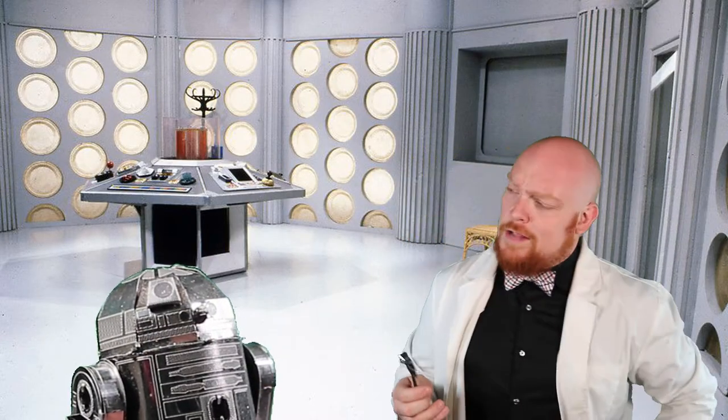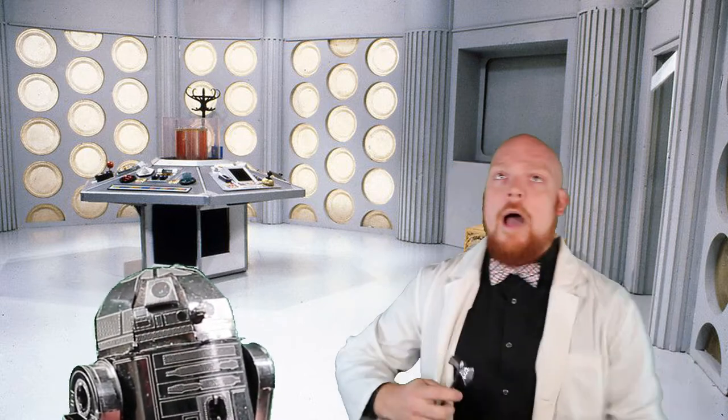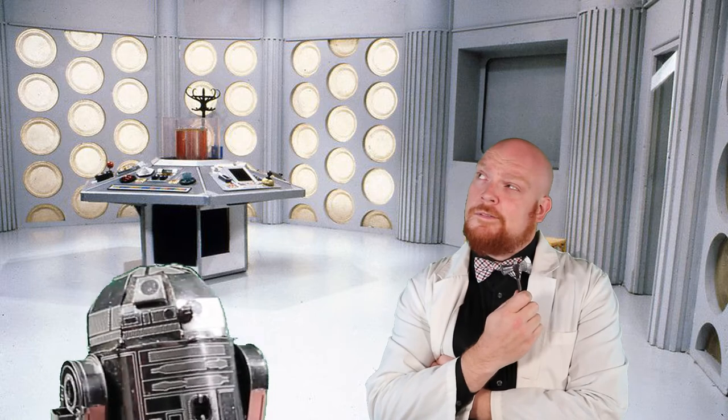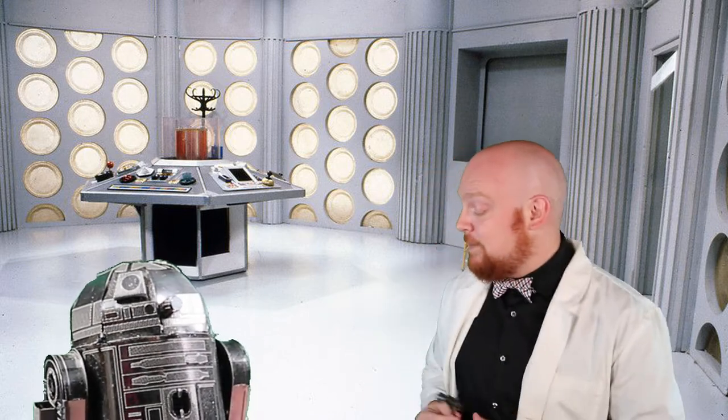What do you think, GB1? Do I look like Thor? No? Well, how about now? It's the no hair, isn't it? Hey everyone, and welcome to Group Builders, the show where we create together. I'm your host, Disorderly Cone, and this is my friend GB1.